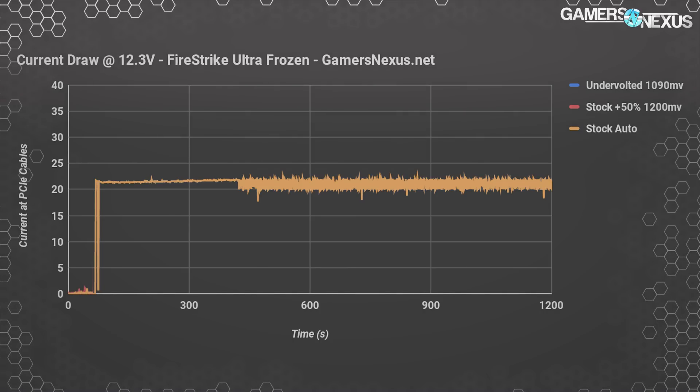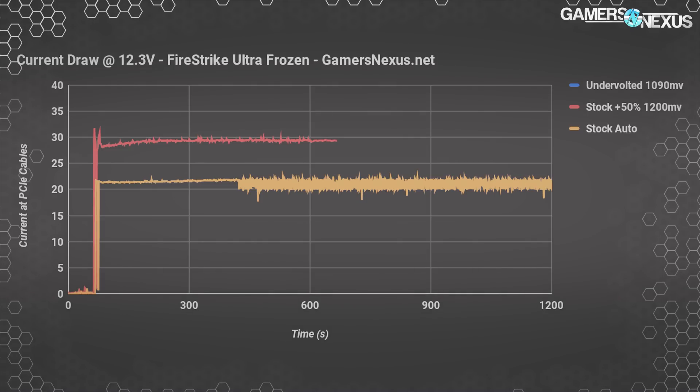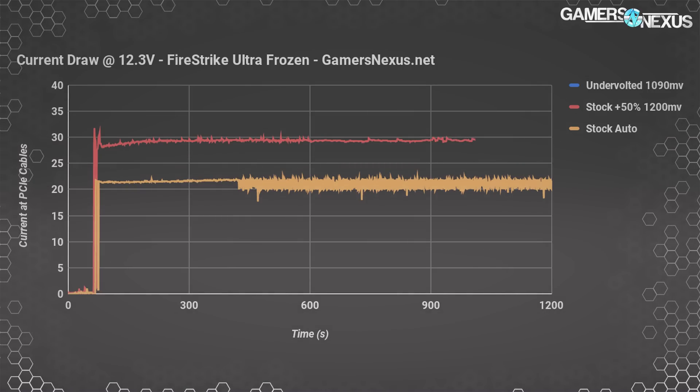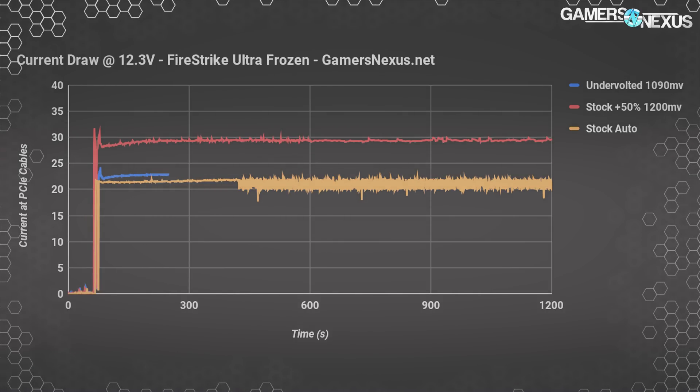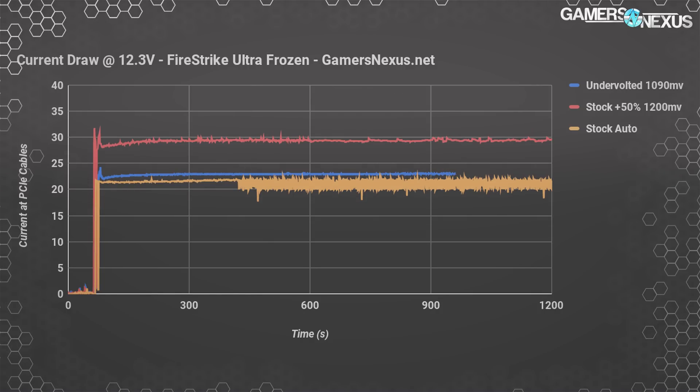The next move is to get the frequency to hit 1600 MHz constantly, so we increase the power target by 50% and fix the fan speed to solve the thermal limit. The red line is the result — a new problem emerges: the PCIe cable from the power supply is putting out 30 amps at peak, averaging about 28 to 29 amps overall. That's about 344 to 370 watts down the PCIe cables, generating more heat in the card and representing wasteful power consumption. Our undervolted blue line drops to 23 amps for 283 watts at the PCIe cables — about 87 watts lower than the power offset setup, and only 15 watts more than the stock setup.